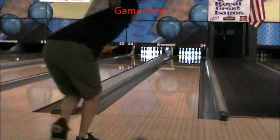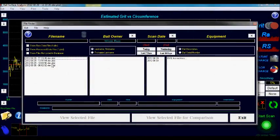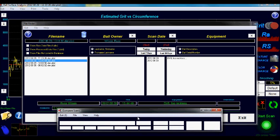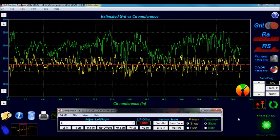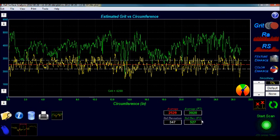Here is a shot with the 2 Reckless at the conclusion of Game 1. We will now use the Comparison Scan feature of the Surface Scanner to show the difference between the resurface finish and the finish after one game. The yellow line represents the resurface finish and the green line represents the surface after one game of use. In one game, the average surface of the 2 Reckless changed from 2500 grit to 3900 grit. The track of the ball changed the most from just contact with the lane surface, but the whole ball smoothed out some from hitting the pins, rolling around in the pit, and traveling back through the ball return.